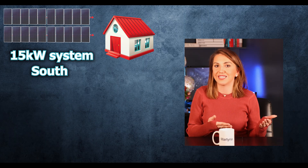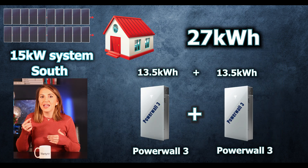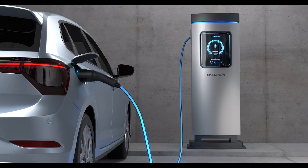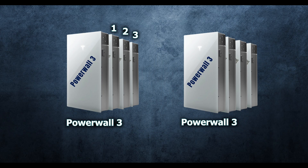If you need a 15 kilowatt system, it might make sense to have two Powerwalls. You may have two or more HVAC units, a pool, hot tub, or EV charging — in that case doubling the max continuous output may be needed for a larger home. Remember that those two Powerwalls can each take up to three expansion packs, so you can add more storage capacity for longer outages if needed.